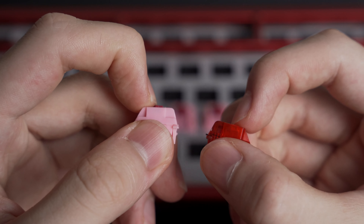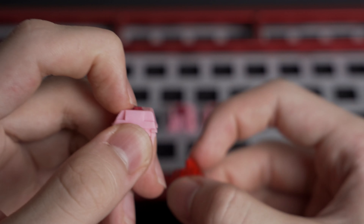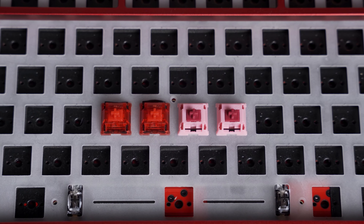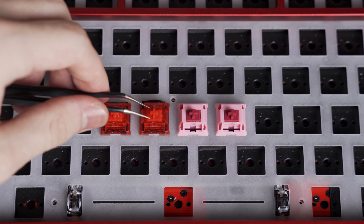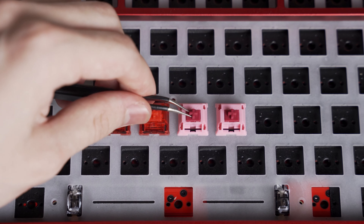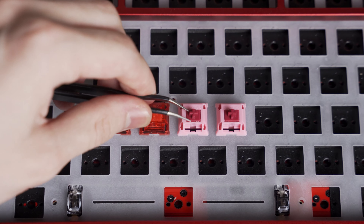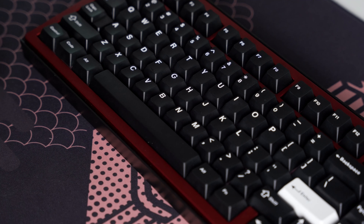So how exactly do they stack up against Inks? The bottom-out distance is noticeably shorter because of that super long stem. In terms of stem wobble, there's also a pretty stark difference. In my Jelly Epoch polycarbonate plate, the stem of the Ink moves around quite a bit while the Darling's stem stays firmly put. The bottom-out sound of Darlings is also a bit louder, again thanks to the stem.